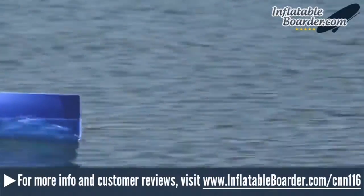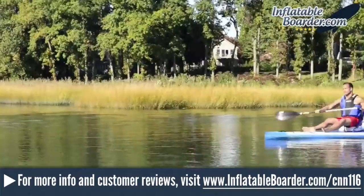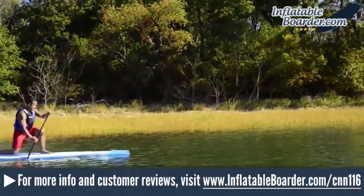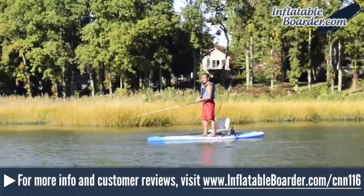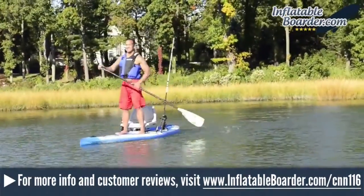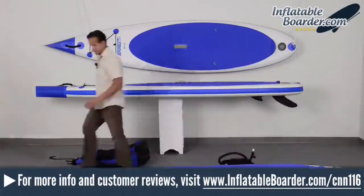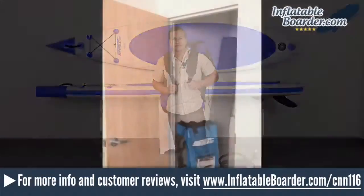In this Sea Eagle Classic Needlenose 116 video, we're going to take a look at this popular SUP and cover its best features, dimensions, technical specs, and construction materials. We'll also go over the SUP accessories that are included with each of the different Classic Needlenose 116 configurations. If you're inflatable SUP shopping and considering the Classic Needlenose 116, hopefully this review will be helpful as you decide whether or not this is the right board for you.